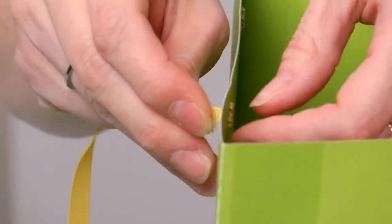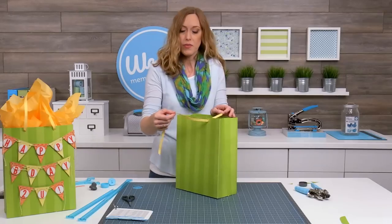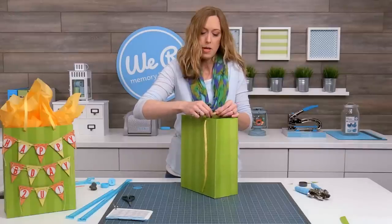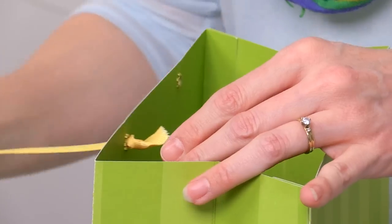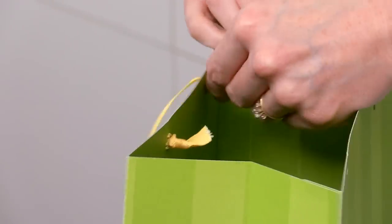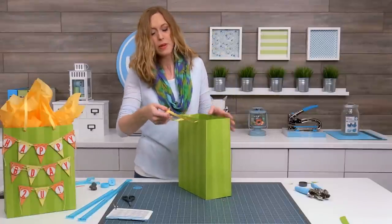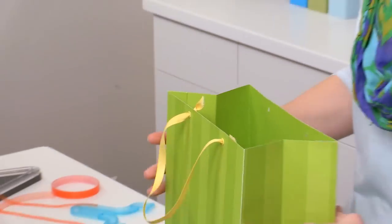Once you've got your eyelets in, just feed in an 18-inch length of ribbon — this is 3/8 grosgrain ribbon, but you can use whatever you'd like: twine or anything else. I like to tie a little knot at the end, kind of loose, not too tight — that's not going to come out. Do it again on the other side. You could also tie the ends together in the back if you want, but that's how I like to do it so the bag stays nice and steady.